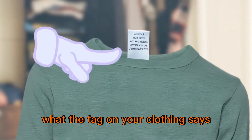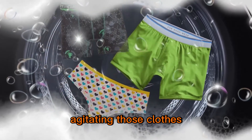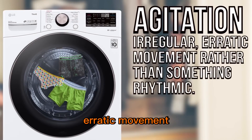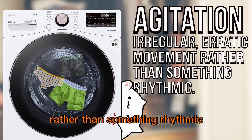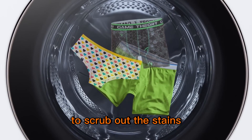So you pick the setting that best matches what the tag on your clothing says, you load in the soap, and from there your laundry machine gets to work agitating those clothes, water, and soap together. Agitation is specifically an irregular, erratic movement rather than something rhythmic. This forces your clothes to rub against themselves and all their other friends in the wash to scrub out the stains.